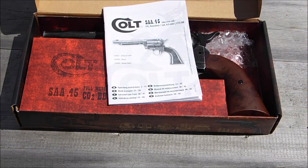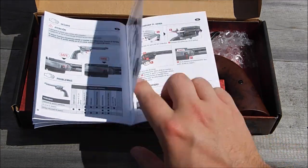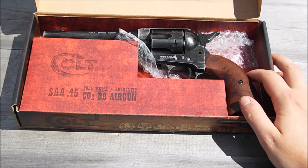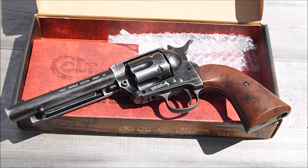Opening up the box, you get the usual user manual with the basics — how to load it in virtually every language, and the standard safety information. Then obviously just the gun itself, which is a fine-looking gun. We went for the antique version; I genuinely thought it was the better finish. The blued one looked beautiful but wasn't my cup of tea, and the nickel one — I just couldn't stand the grips.